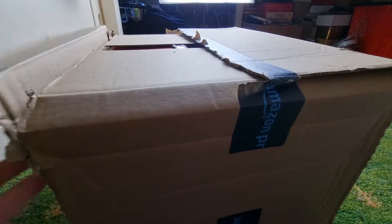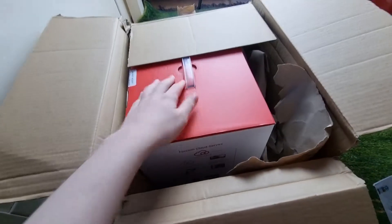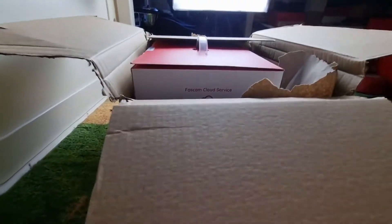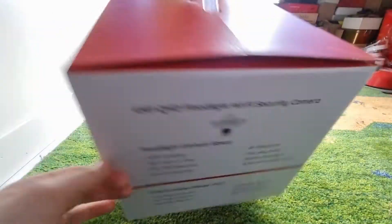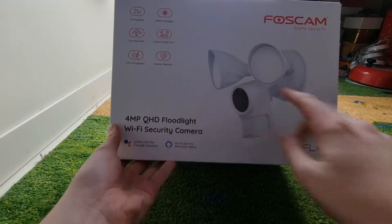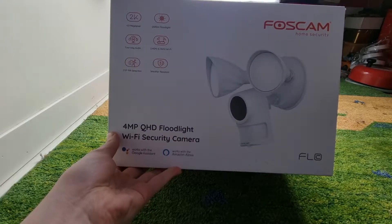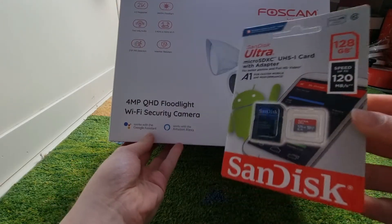Just like that. The first thing I can see is that there's a handle here in the box, so if I set this down and lift it out, you can see the box right here. As you can see on the box it has two LED lights, has a motion sensor on it with a camera. We also got the SanDisk Ultra SD card here.